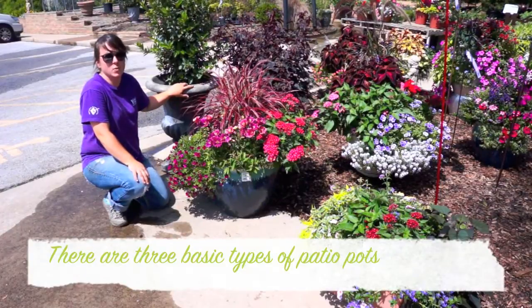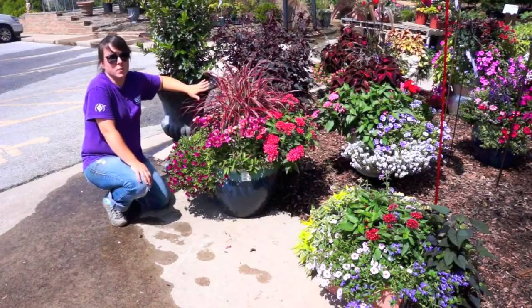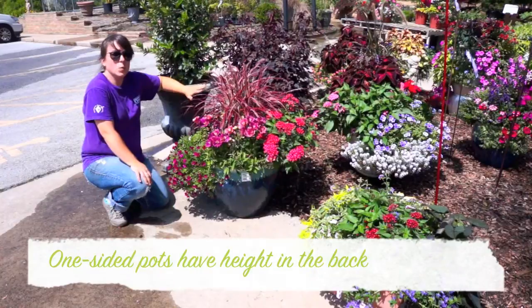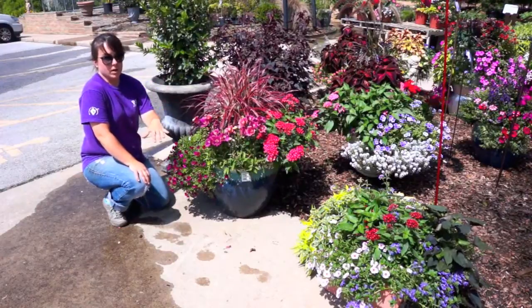There are three basic kinds of patio pots, and before you make one, you need to decide which kind you want. This one is a one-sided patio pot, which means it's going to go up against a wall or a podium of some sort where one side of it won't be seen. So you automatically put the taller plant in the back and work your way forward.